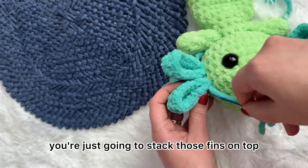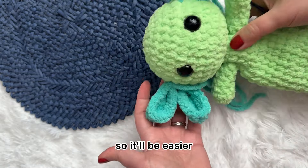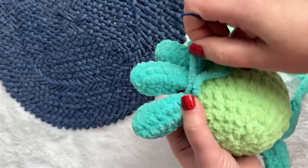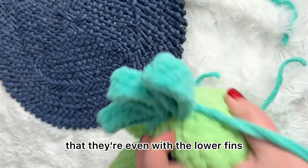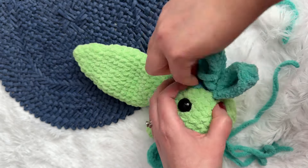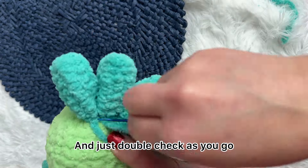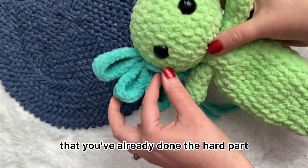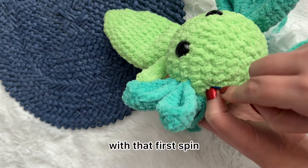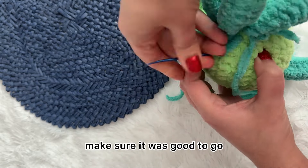As you continue, you're just going to stack those fins on top. You've done the first spacing, so it'll be easier, but you still want to make sure they're about the same distance away and even with the lower fins you're sewing on. Double check as you go, but remember you've already done the hard part — you just want to make sure they're even with that first fin that you took the time to get right.